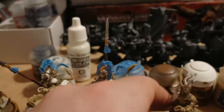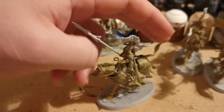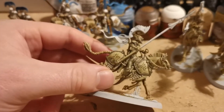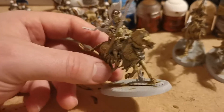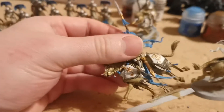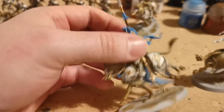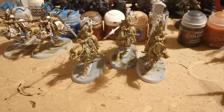What I use Skeleton Horde for is I prime the models white, do the silver details, and then just drown them basically in Skeleton Horde. What that does is it does all the shading really, really quickly, so I'm able to build up a nice solid white that's already shaded pretty effectively. Skeleton Horde is really making painting the white armour on these guys really, really easy.